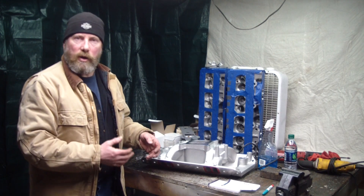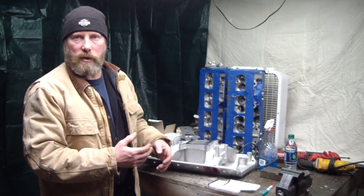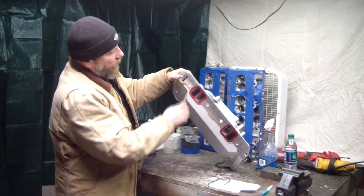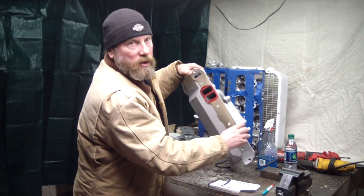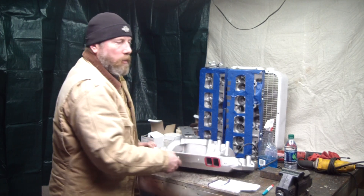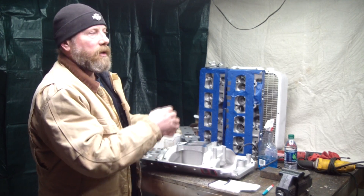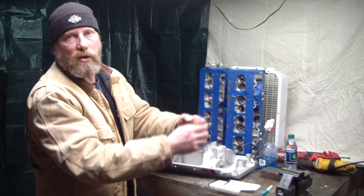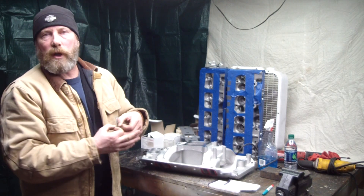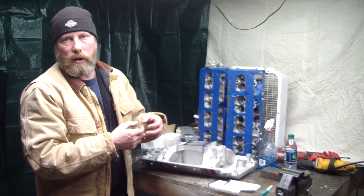Chevrolet switched over to the SB2 for NASCAR, where you had individual intake runners spaced evenly. The problem with the old small block is you'd have exhaust, intake, intake, exhaust, exhaust, intake, intake, exhaust — where the two exhaust valves were really close to each other. Big problem: too much heat, not enough water going through there for cooling. The heat didn't spread out evenly.